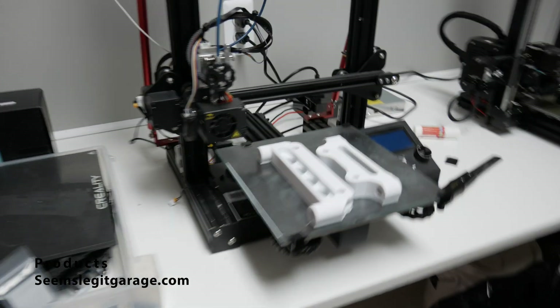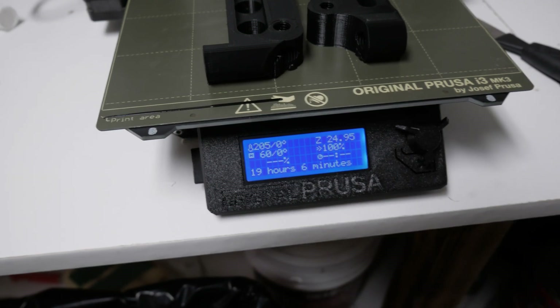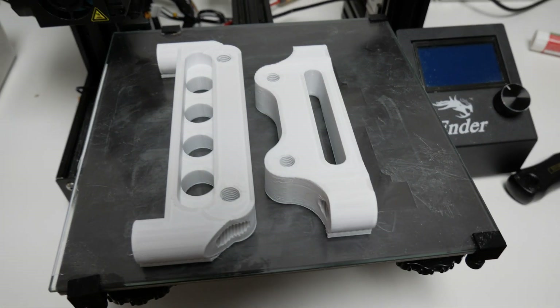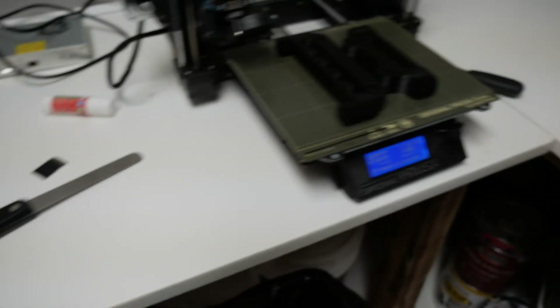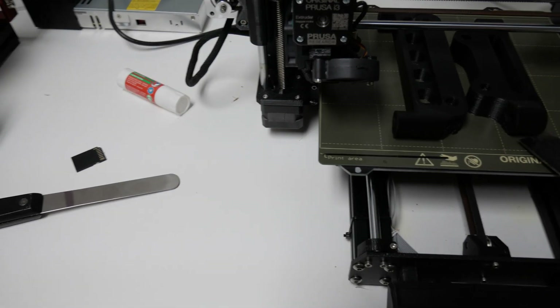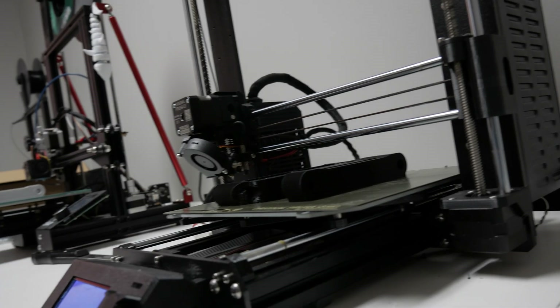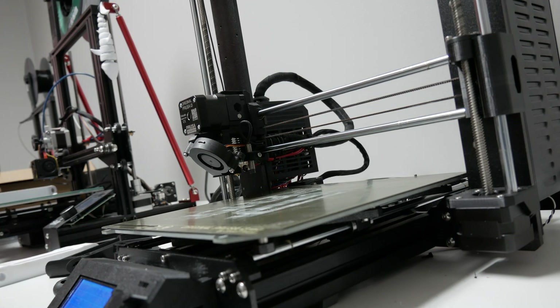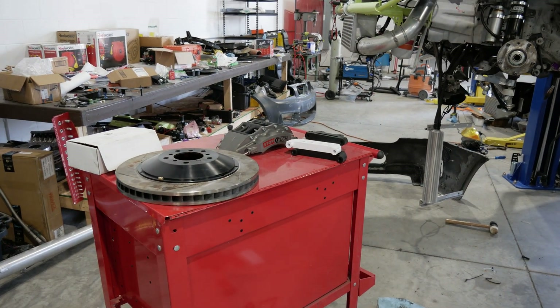That was some sweet timing. The battle has commenced — 19 hours and six minutes later, we have team Prusa versus team Creality. Let's scrape these off the bed.